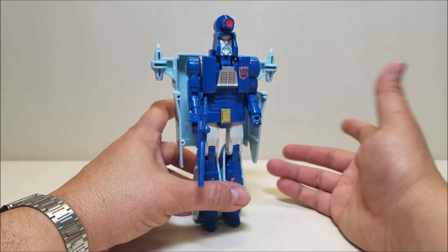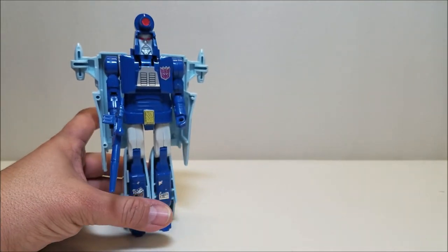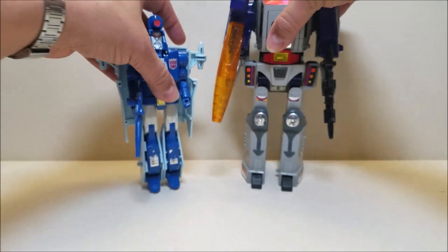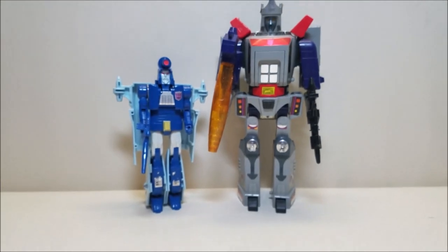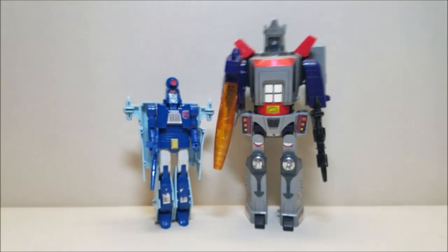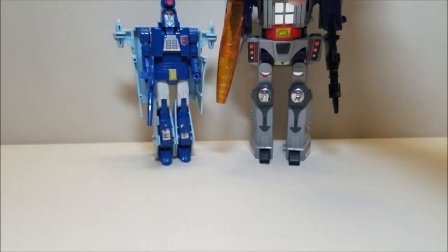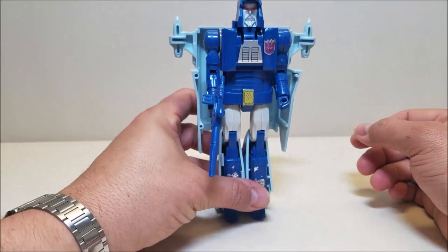It looks fantastic up on the shelf with his fellow Decepticons, especially if you have the ones from the movie. Here he is with G1 Galvatron. You can see what those guys look like together. Of course Galvatron was a leader figure, so he was meant to be big — that size difference doesn't work too well, but there he is.